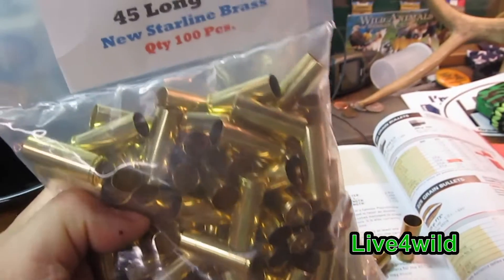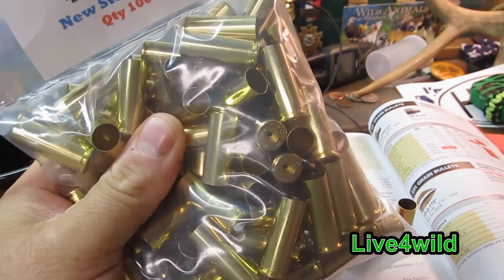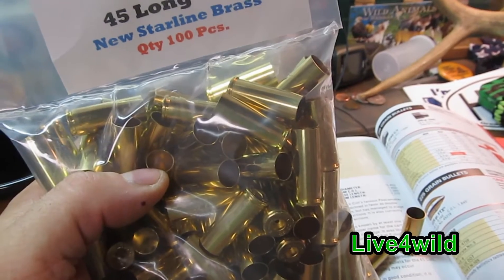Hey, Live4Wild here. I'm going to take a first look at this new Starline Brass. I've never bought brass before in my life — I've always shot enough of it. But I'm having a hard time finding .45 Colt brass, or .45 Long Colt.